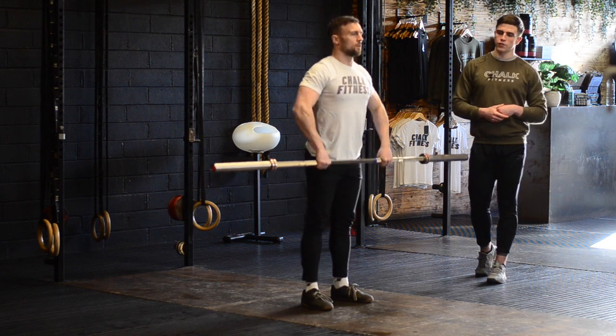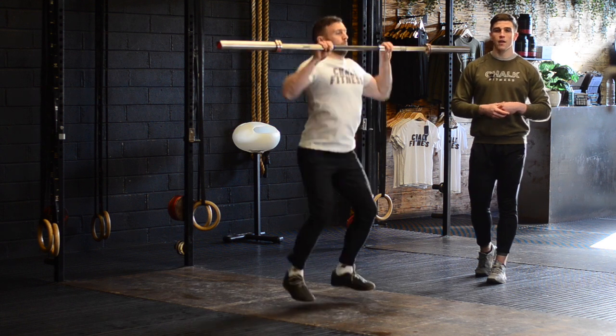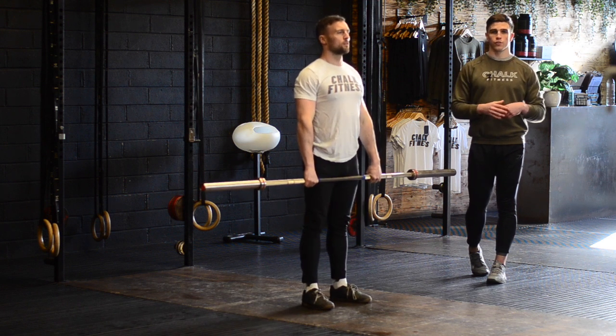A common fault we see here is athletes over-pulling the bar. So if PD was to pull the bar to just below the chest, athletes will often pull the bar even higher before they drop underneath. We can see this clearly by the bar crashing onto his shoulders.